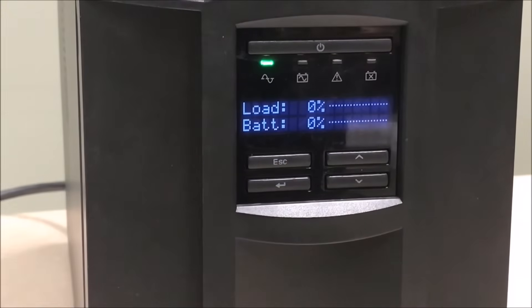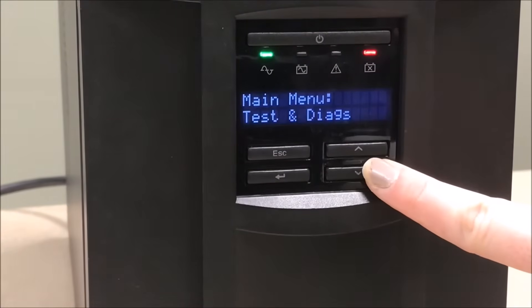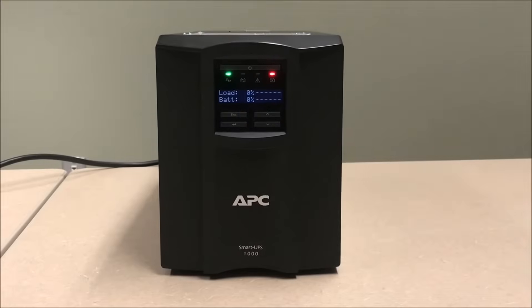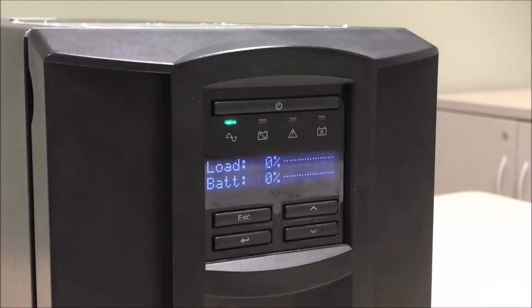Initiate a self-test. If your UPS has an LCD screen, go to the Tests and Diagnostics menu, then select UPS Self-Test. If the Replace Battery LED remains lit after the self-test, the battery needs to be replaced.